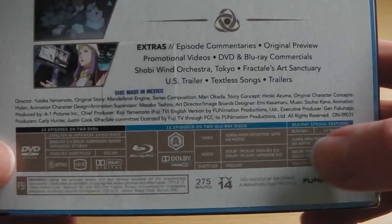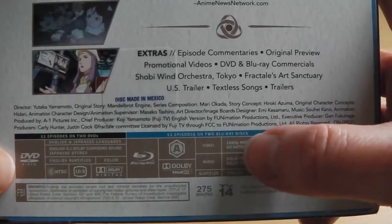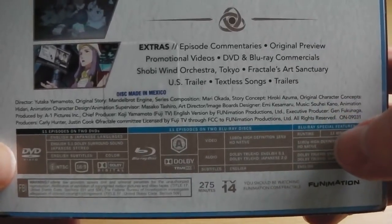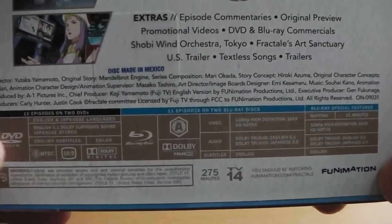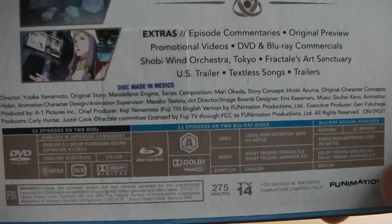As you can see, Fractal on Blu-ray is region locked, so it'll only work on region B or American Blu-ray players. The DVD disc is region 1, meaning it'll only work on region 1 DVD players or multi-regional DVD players.